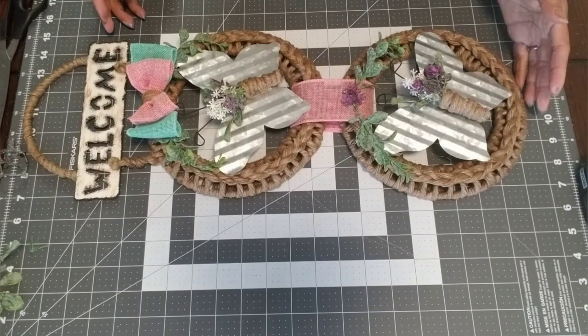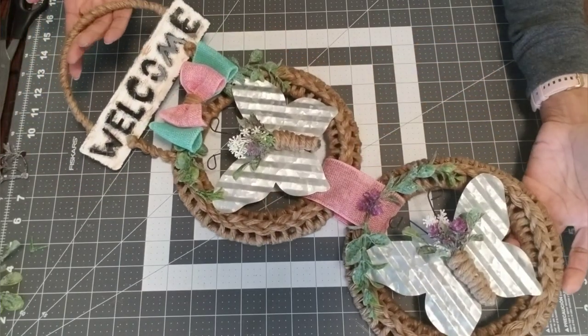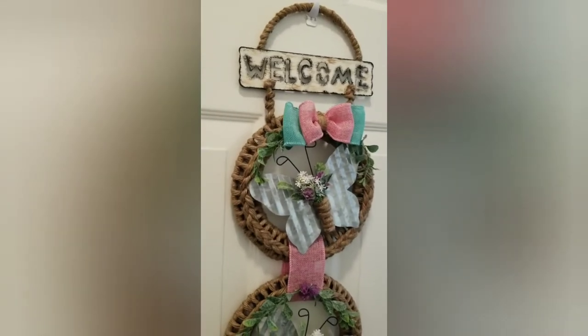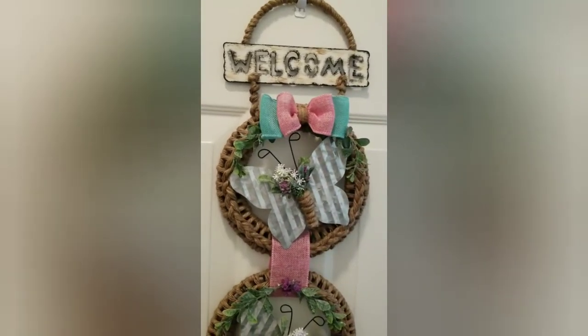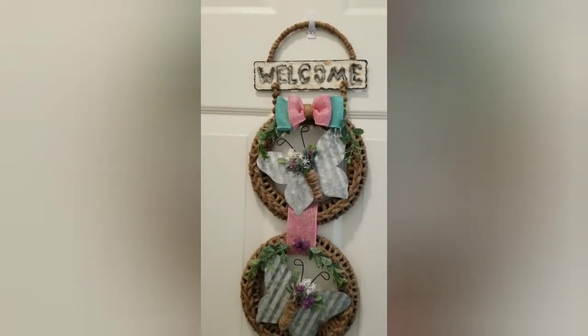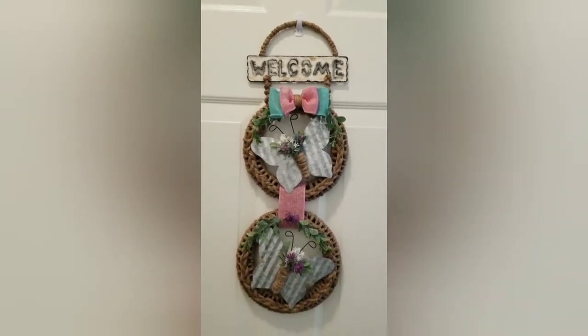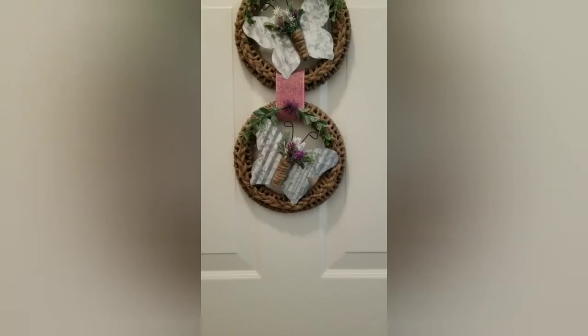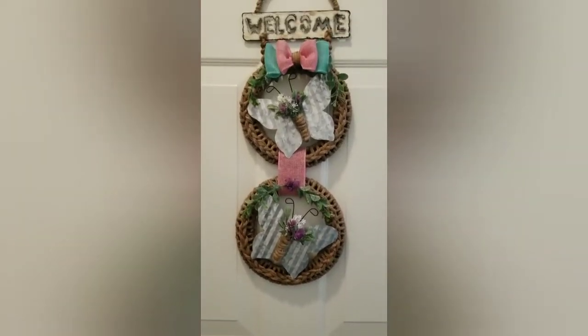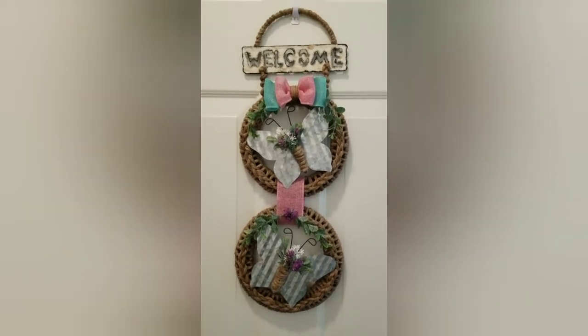Our project is all done — it's so pretty! I absolutely love my spring wall decor. Thanks again for joining me for my second YouTube tutorial. I had so much fun and I hope you enjoy making yours as well. Please remember to like, subscribe, and share — I'm looking forward to seeing you next time. Until then, take care!